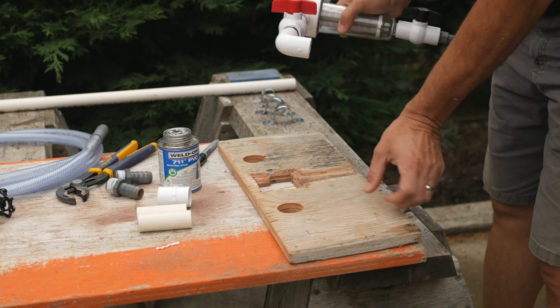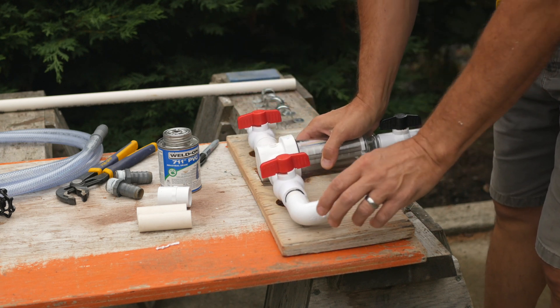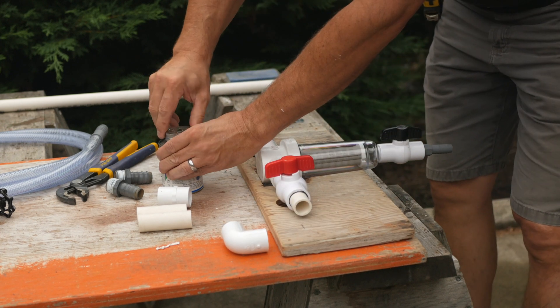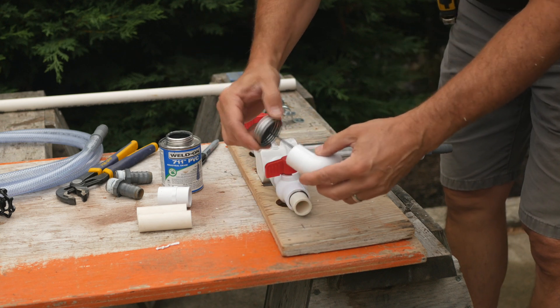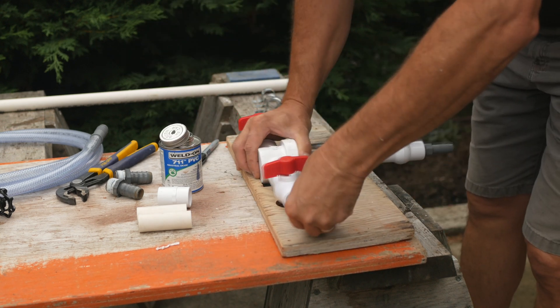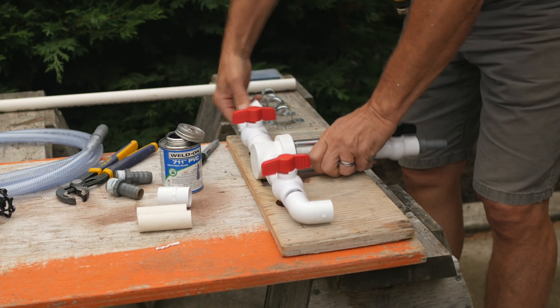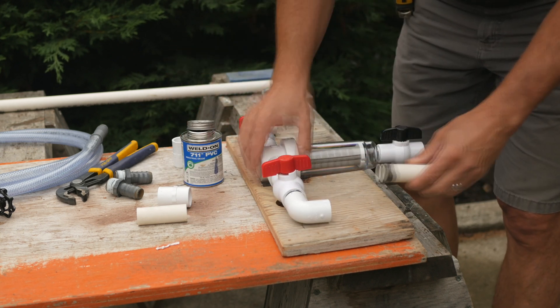I have a spin-down sediment filter that I will also mount to a board before adding it to the pump house. It has a three-quarter inch ball valve on either side of the filter, and I add 90-degree elbows and a barbed hose adapter. The drip irrigation will have additional finer filters, but this spin-down will catch anything that makes it past the downspout screen.